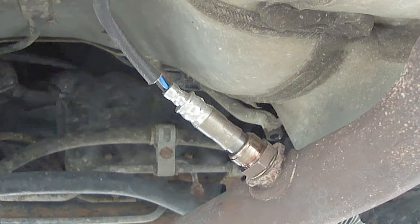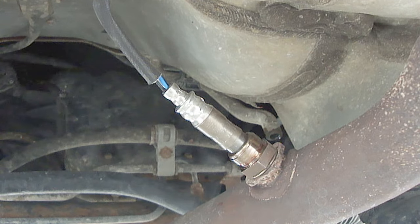Hi everybody, Paul here again. This is what a typical oxygen sensor looks like on a vehicle.